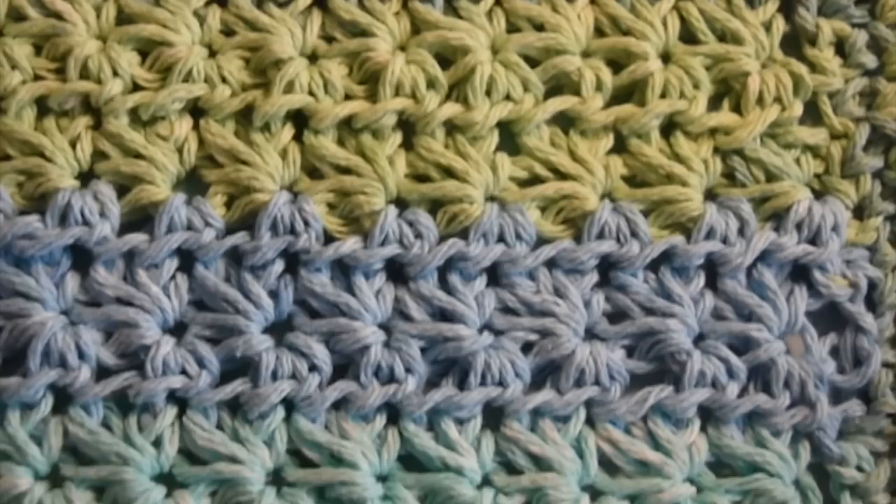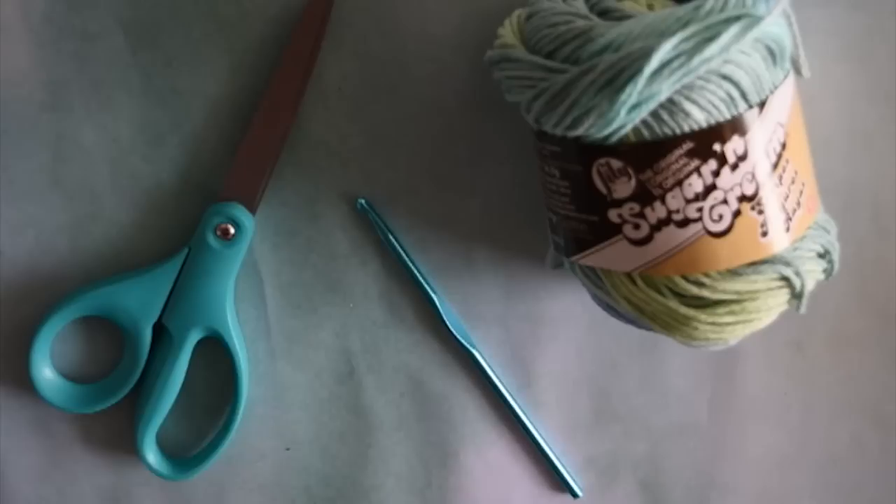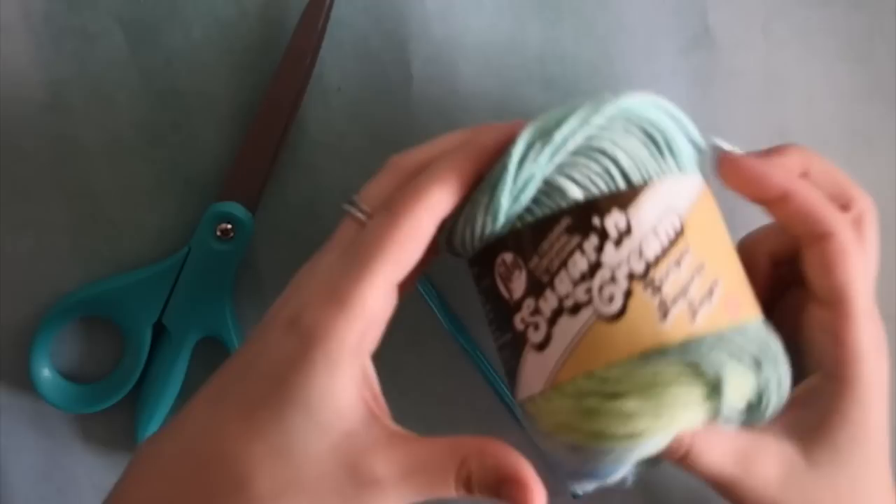Today I'm going to be showing you how to crochet this super cute star stitch dishcloth. It looks a little intimidating but I promise it is super easy, so let's get started.